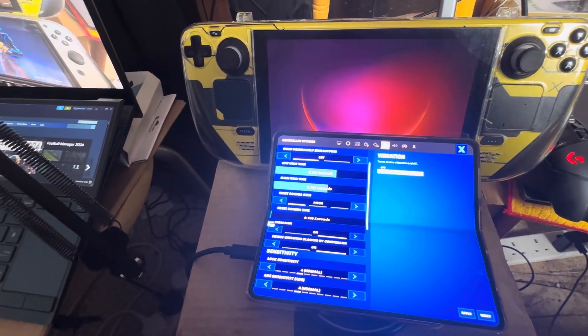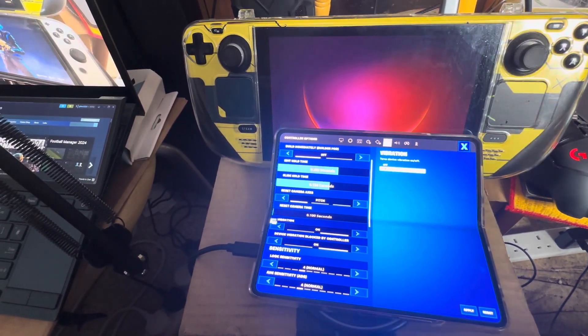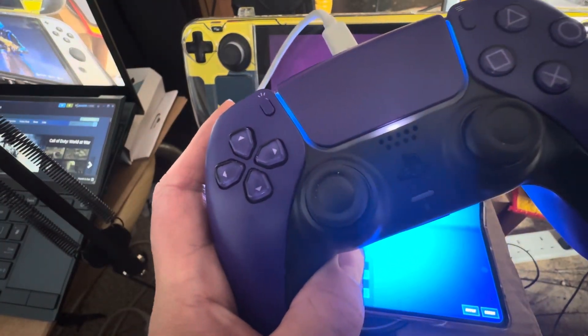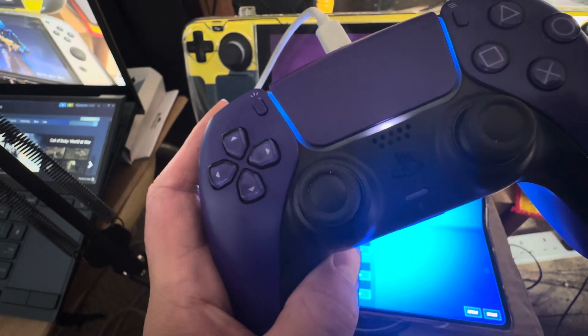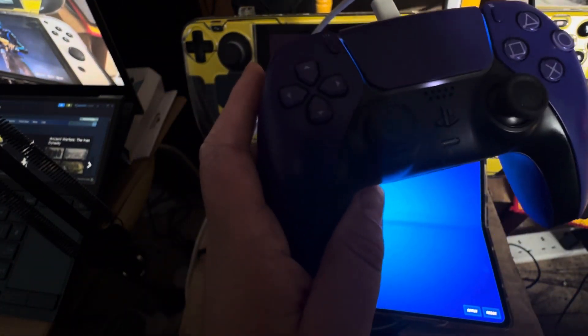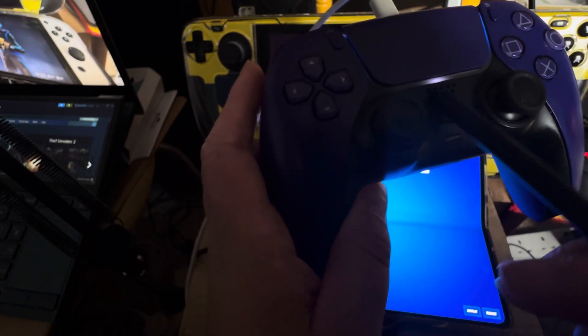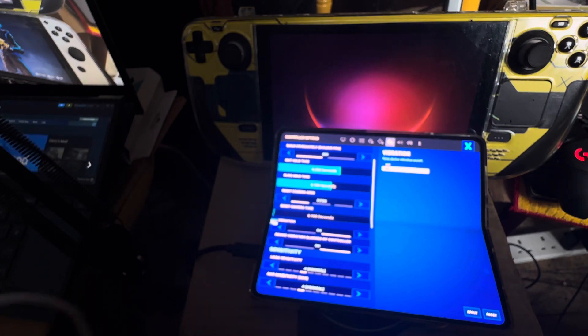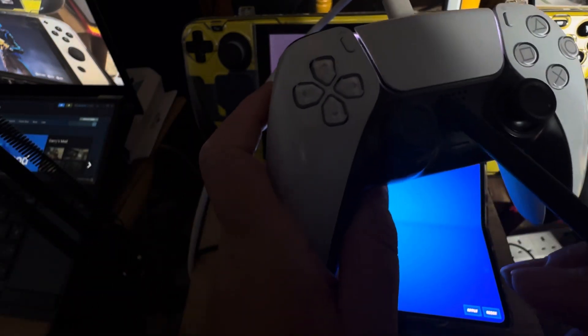I've found out how to turn off the vibration on the DualSense controller, especially if you're playing Fortnite on a phone. This is a DualSense controller I use on my Samsung — you can see it's actually connected. The other DualSense controller is the one I use on my Steam Deck.